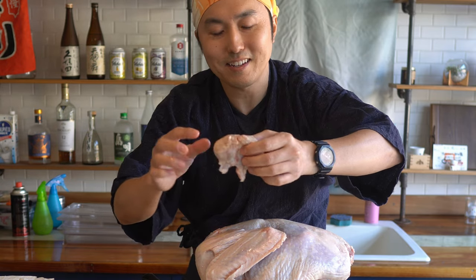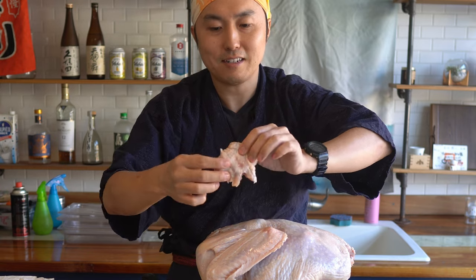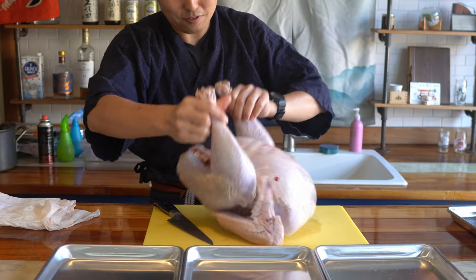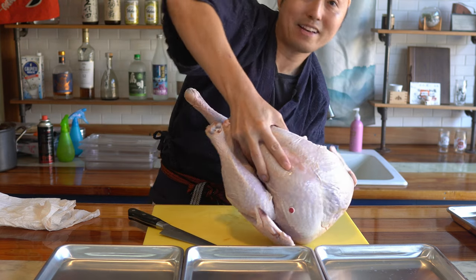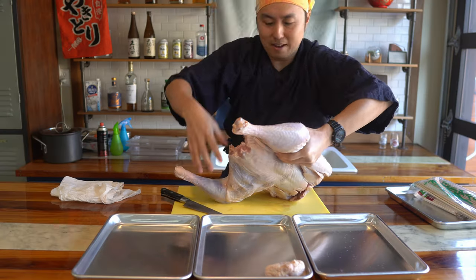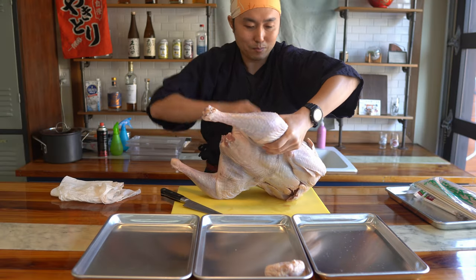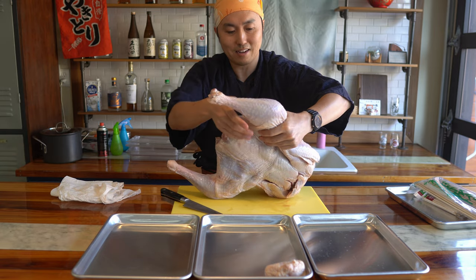Giant, giant bonjiri — that's not gonna be so big. Oh my gosh! Even the meat around here is super thick. Go for the legs. Massive, massive, massive. At 14 pounds, this is basically three times the weight of just the chicken I handle here.